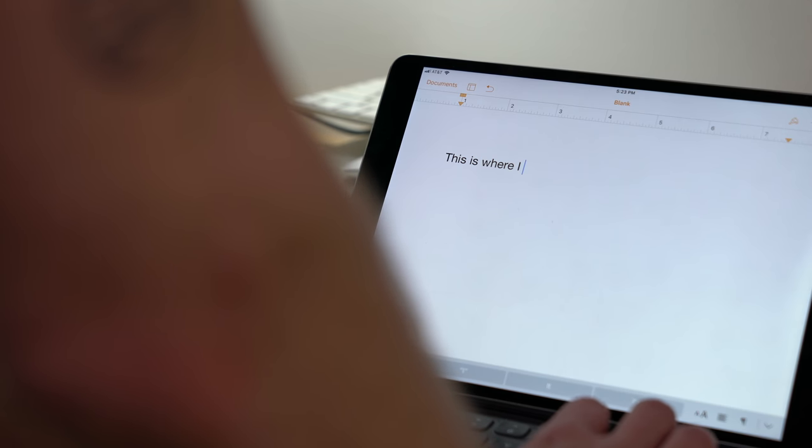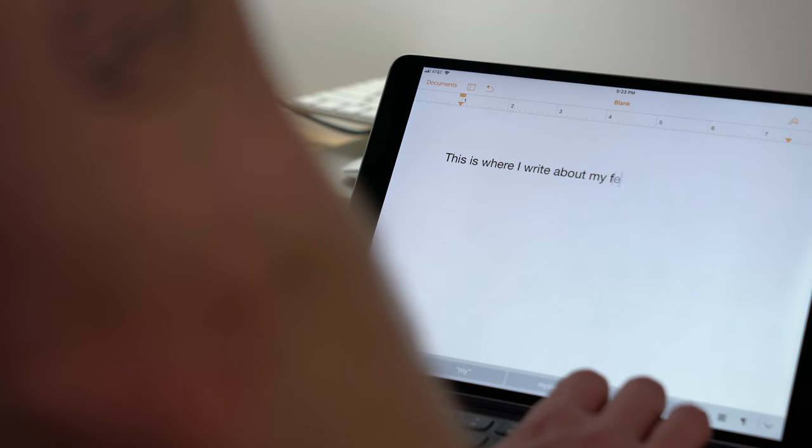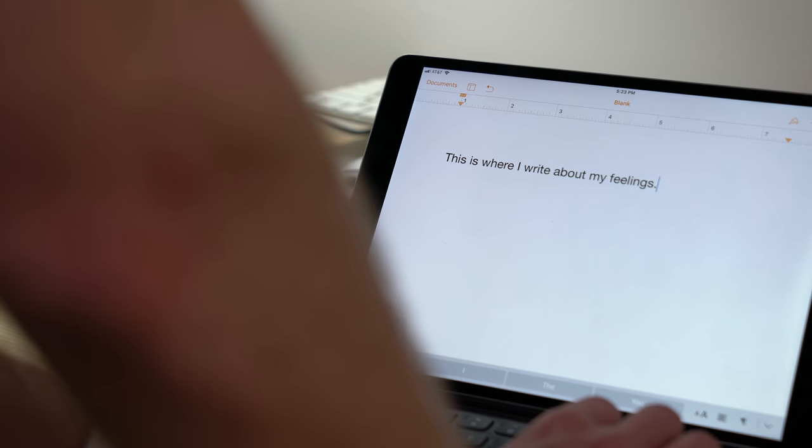When the iPad was introduced, I thought that they'd done it — that Apple had released the minimal writing machine that my heart so desired. Think about it: especially with an external keyboard, the iPad is pretty good for writing on. It's just a sheet of glass that is your text document. And back in those early days before multitasking, it was just you and your words.